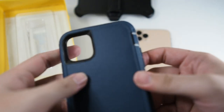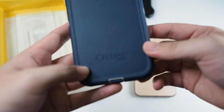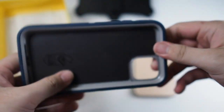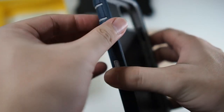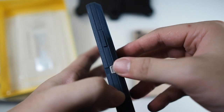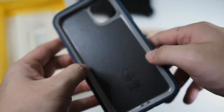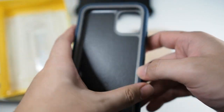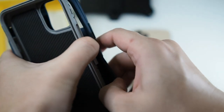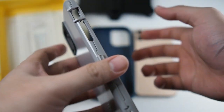Right here we have the case. Let's take a look around it. You can see the camera cutout right here. As usual, Otterbox branding on the bottom. You can see the dust port cover and dust flap right here. On the left side we get the volume up and down buttons as well as a protected cutout and cover for the mute switch. On the right side you get the power button. You can also see there's a polycarbonate layer right here.